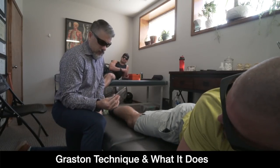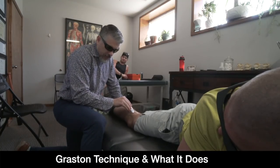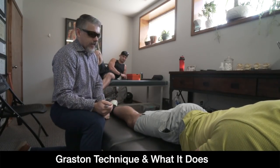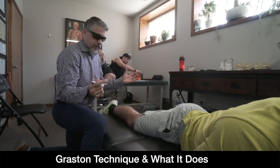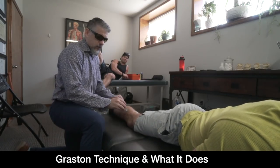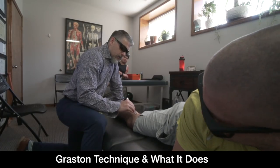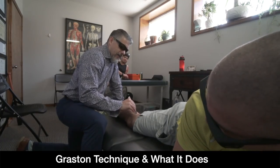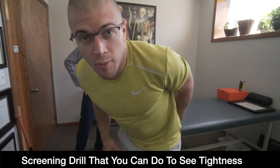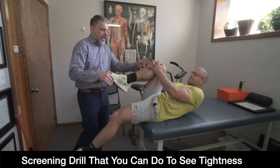Right now we're doing some GRASTON — it's surgical steel with a beveled edge. We're putting force and stimulus on that tendon — essentially irritating it to signal the brain: 'hey, pay attention here, we need to heal up.' It can also help relax the muscle and break up adhesions.